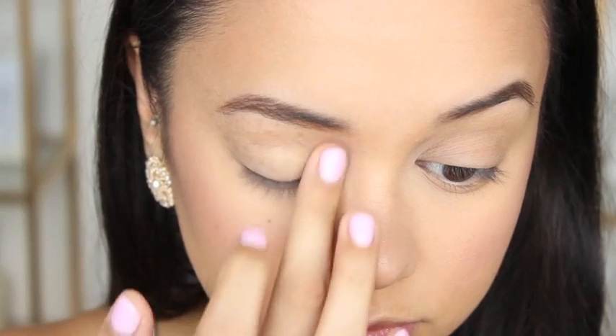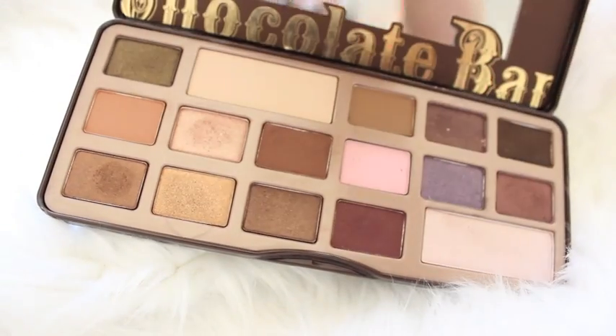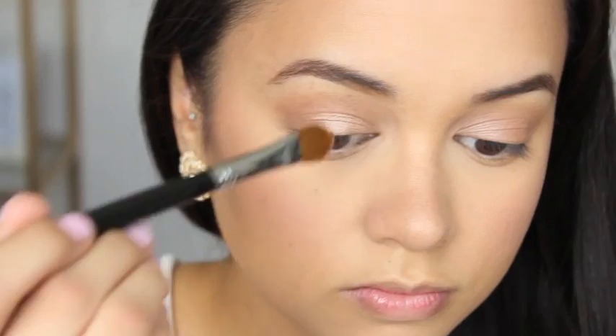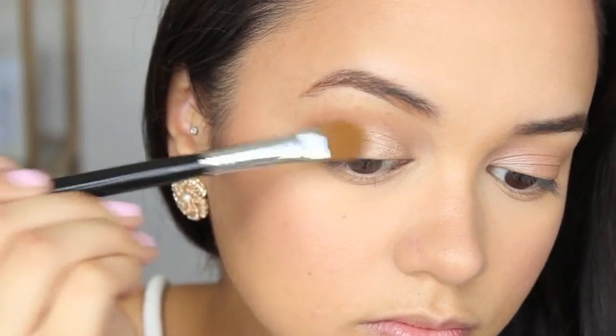Moving on to my eyes, I'm firstly priming them with a NYX Flesh Toned Eyeshadow Primer. Then I'm going into my beloved Too Faced Chocolate Bar palette and taking the shade Salted Caramel and applying that to my crease — you actually won't see that footage because my camera cut out, but that's what I'm doing first. Then as an all-over lid color I'm going to take the shade Crème Brûlée and apply that all over my lid up to the crease.